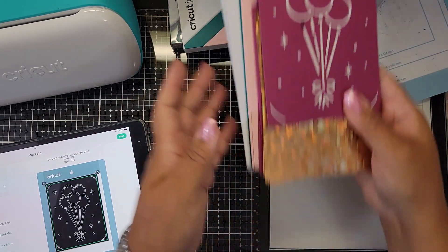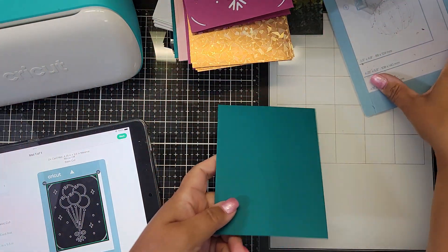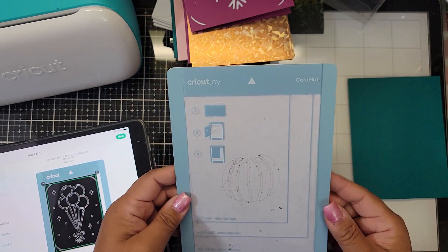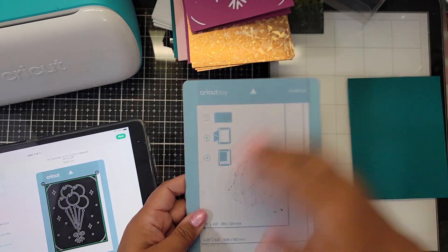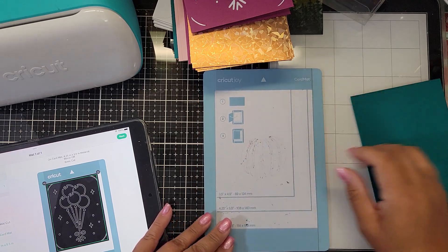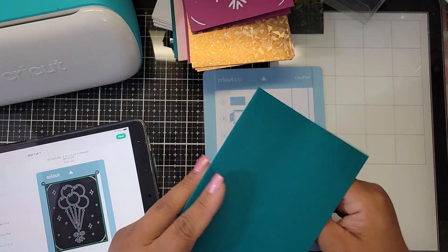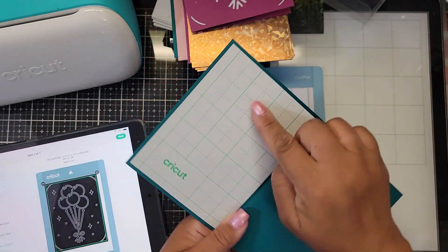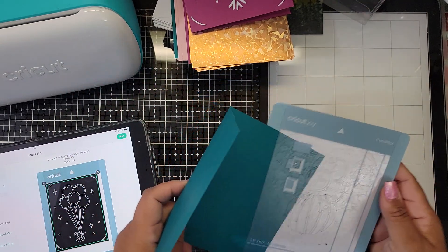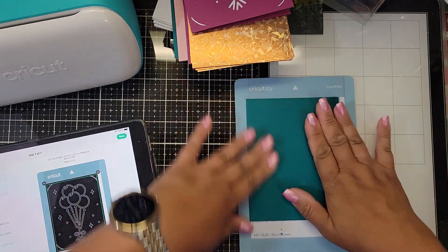I'm gonna walk you through the process of how to make one of these. You do need one of these card mats. There's a little protective clear layer — the acetate — on top; you're gonna take that off. Then you tuck your card in, making sure that the piece with the adhesive is laying on top.